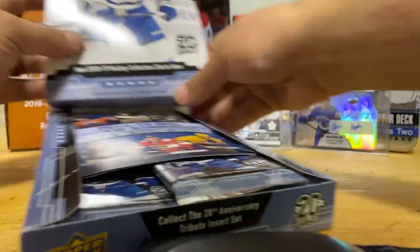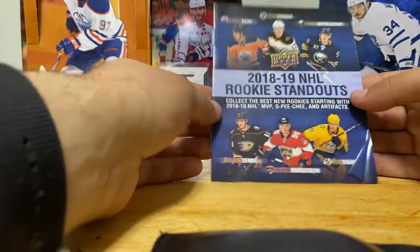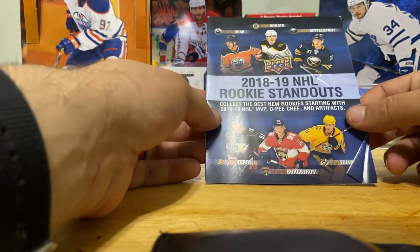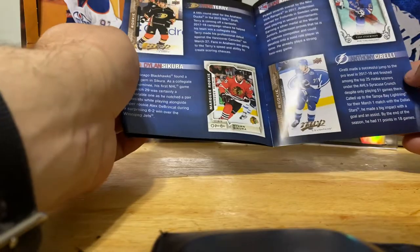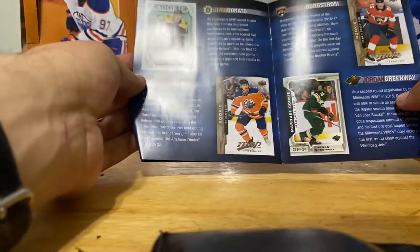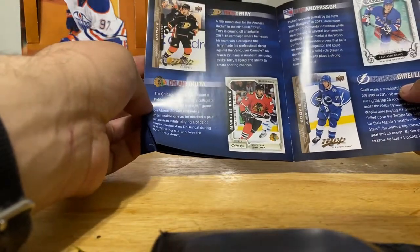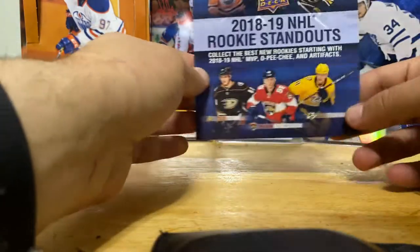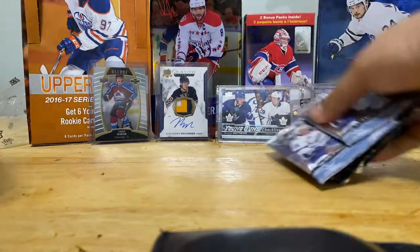I'm just going to jump to the cards. The 18-19 NHL Rookie Standouts insert features Troy Terry, Henrik Borgstrom, Eeli Tolvanen, Ethan Bear, Ryan Donato, Casey Mittelstadt, Sorelli, and Sakura. Mittelstadt was a bust, Tolvanen - meh. Donato is on the Wild now. Jordan Greenway is a good rookie - I think he went to Boston. 18-19 should have been the Elias Pettersson year, so I don't know why Elias isn't featured.